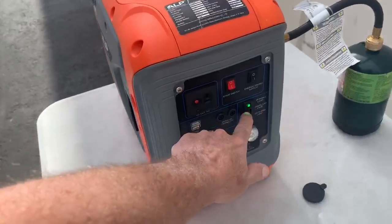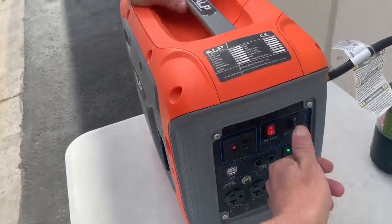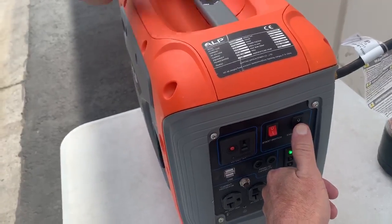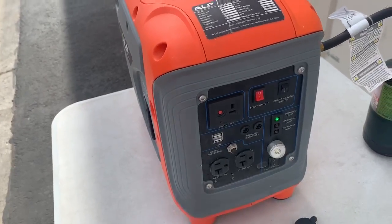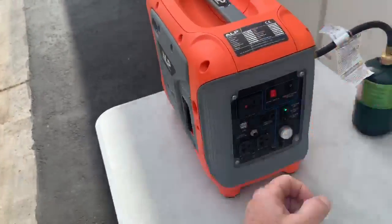When the green light's on, that means you've got full power for what you need. To come off of the economy switch, push the button down and it'll run at higher RPM. If you're going to plug in a refrigerator or anything like that, you need to have it at the higher RPM.